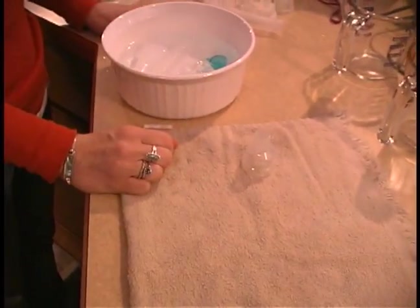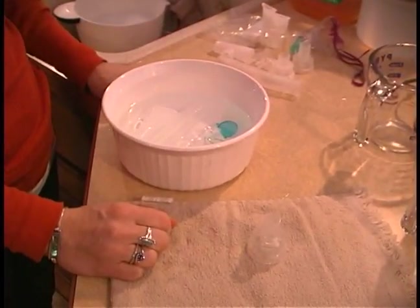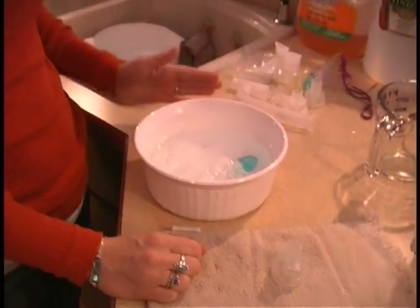You do not want to put this equipment in a dishwasher. You can read the specific recommendations for the parts you're using, but in general the dishwasher is going to be a bit too harsh. So this is what the recommended cleaning is.